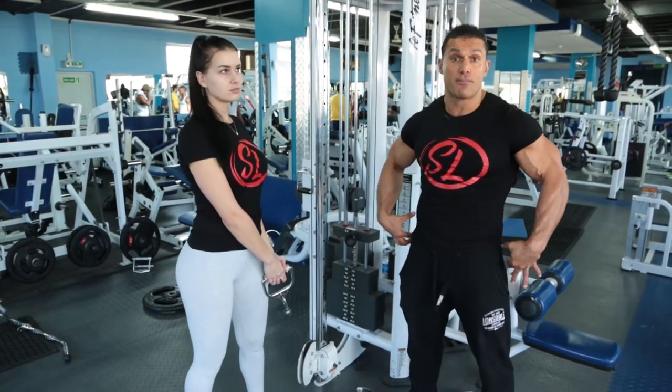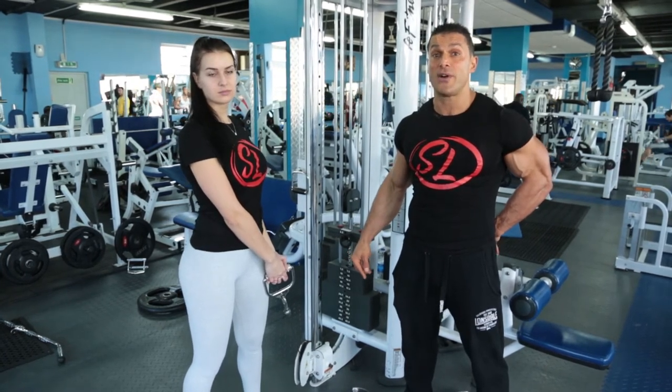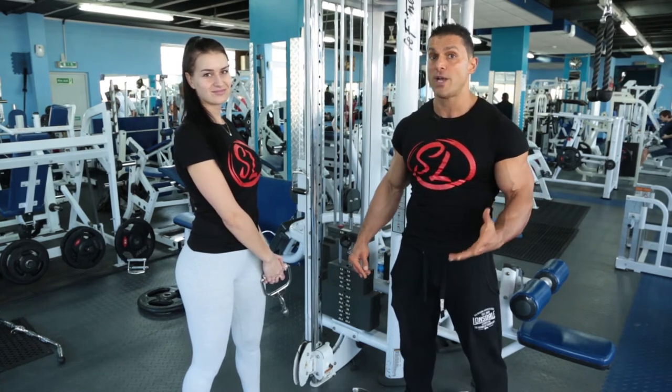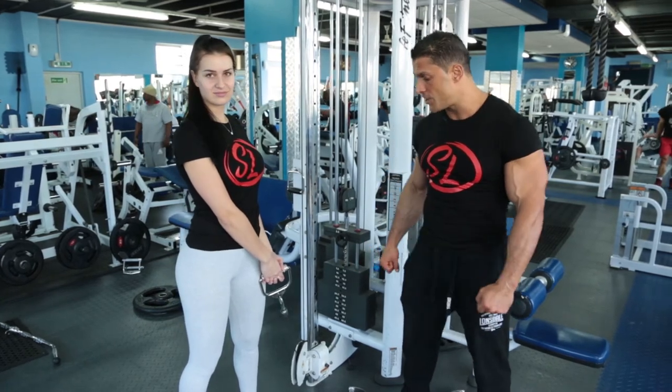Fundamentally, core is the primary muscle group you use in this exercise. Start off slow, then accelerate. Remember, acceleration is the most important part of the equation for developing explosive power and improving the function of your sport. So here we go, Bridget.